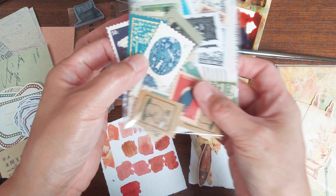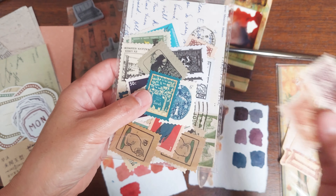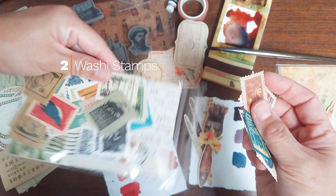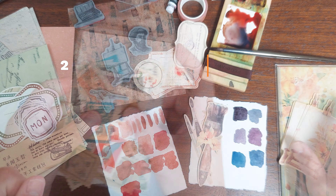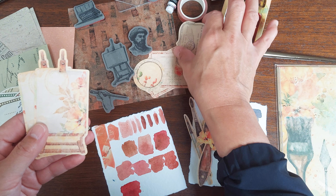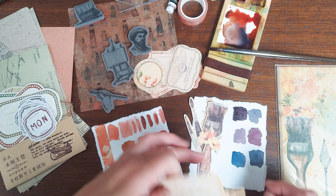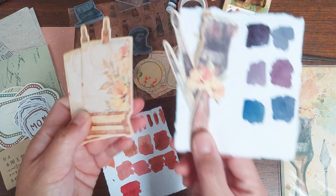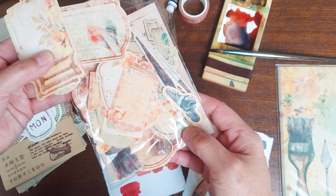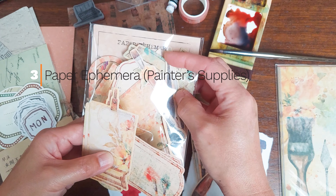These stamps are part of your collection, but they also have other colors for my wine tasting journal. Since it's going to be from a painter's point of view, you'll see a lot of these items — painters, palettes, canvases, paintbrushes, tags, paint swatches, and tubes of paint in the set called paper ephemera.